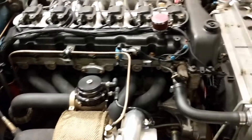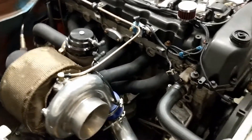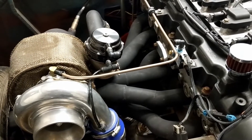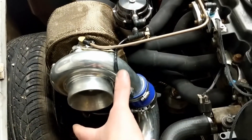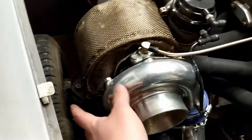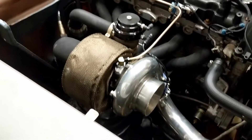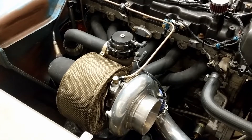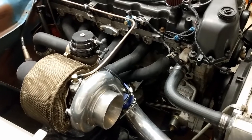I couldn't fall asleep, thinking about how I'm gonna have to modify this turbo manifold — cut it off here, relocate it, make it so the turbo sits on top of the manifold so I can stick the wastegate out and try to get priority flow. I was just going crazy.